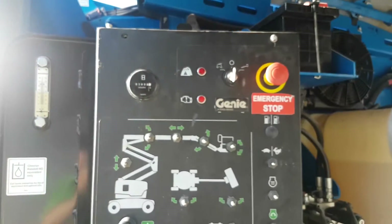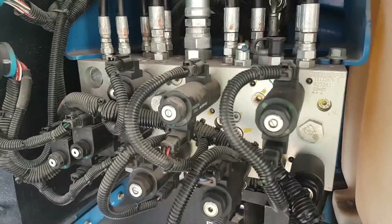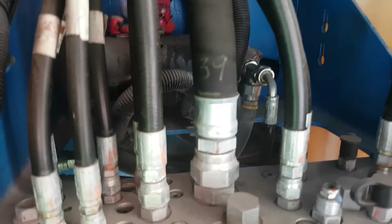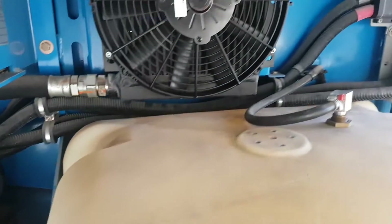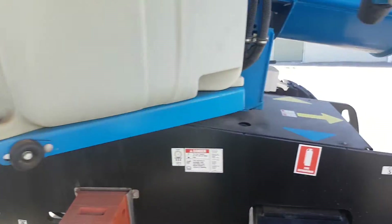Then let's have a look at the main manifold — we've got all of these solenoid valves here on the front, and all the hose connections up top, so we're looking for any leaks or weeping. Also have a look at the air cooler or oil cooler as we keep moving along.